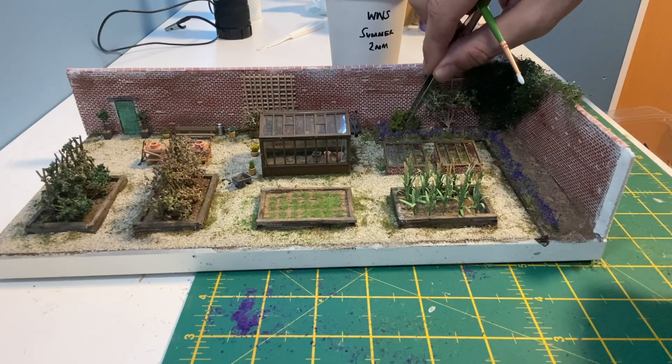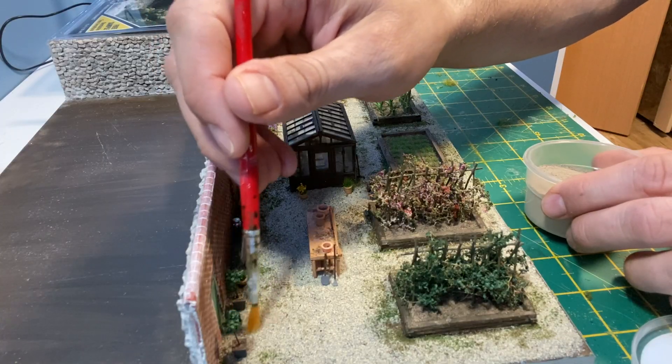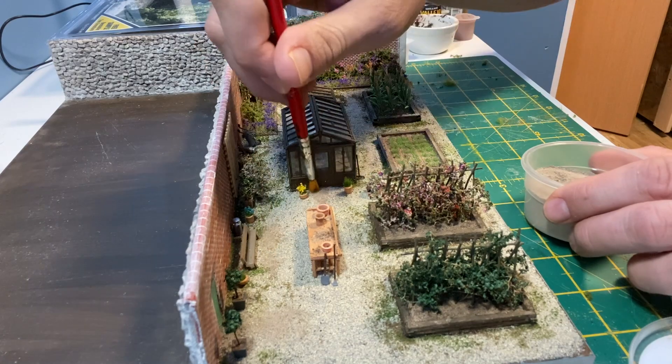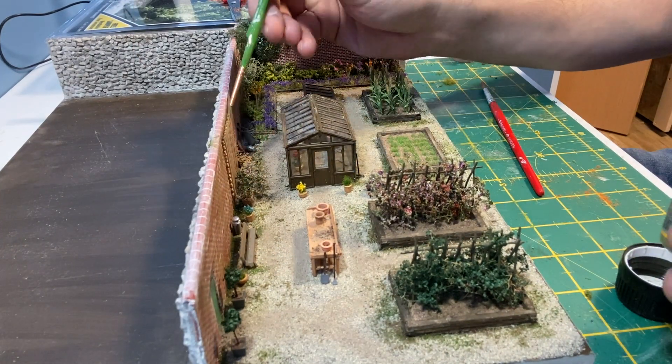I'm using Woodland Scenics foliage to create a variety of bushes. WWS concrete weathering powder is applied to the heavily worn areas. Finally, some mid-green pigments create streaks on the wall.